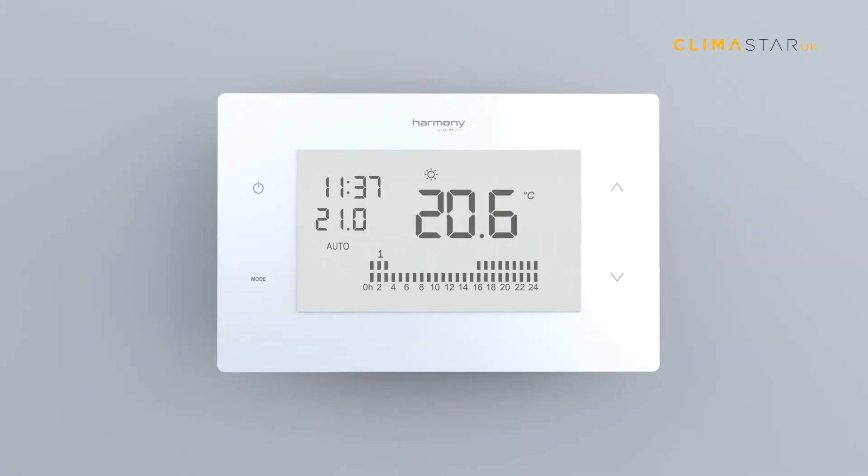How to pair the thermostat and the radiator. The thermostat can control up to five radiators at the same time. Please check that the thermostat is turned on — the off icon must not appear on the screen.